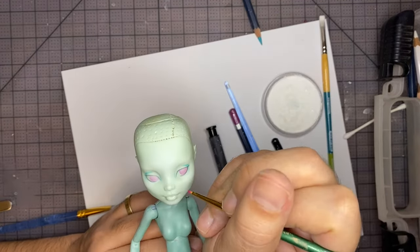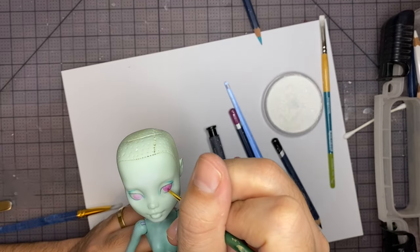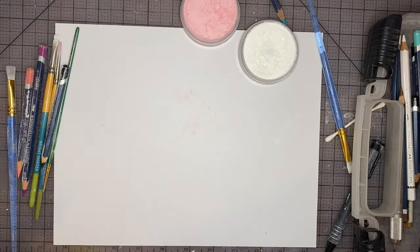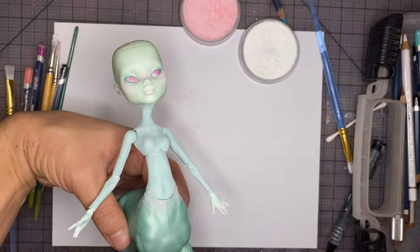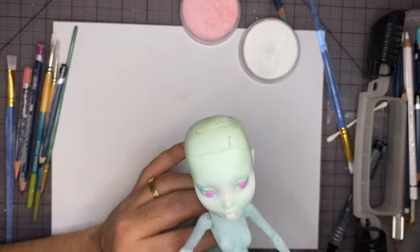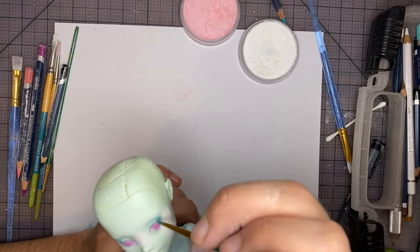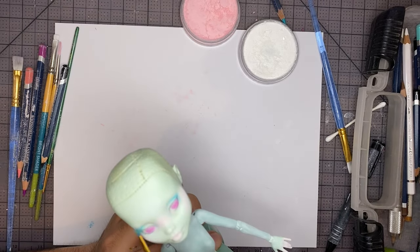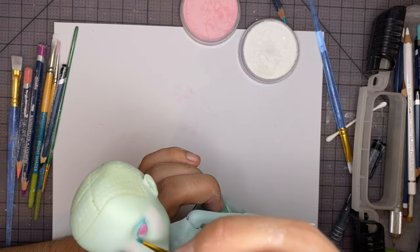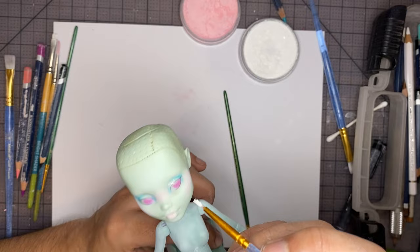Now I'm adding some magenta pastel to darken up the irises. I didn't realize I wasn't recording, but off-screen I did a lot of blushing with my light pink pastel — the nose bridge, the body, and the cheeks. Now using my teal pastel I'm going to start contouring the eyes. Then I'm going to highlight the eyelid using my white pastel.